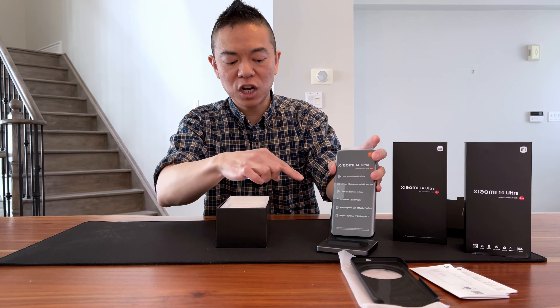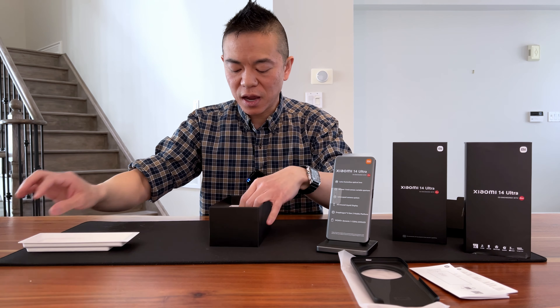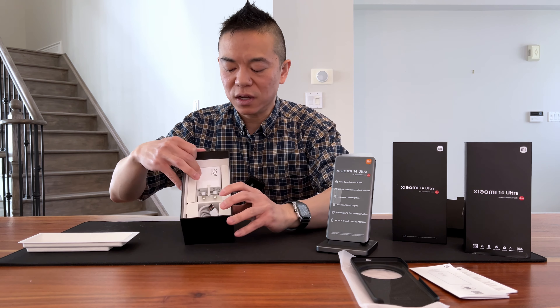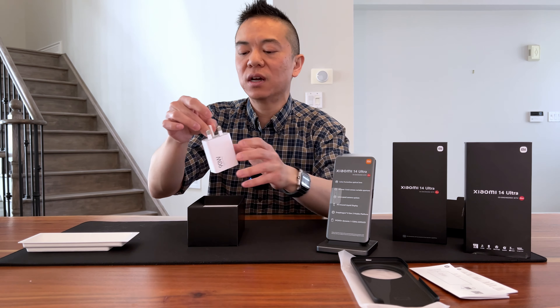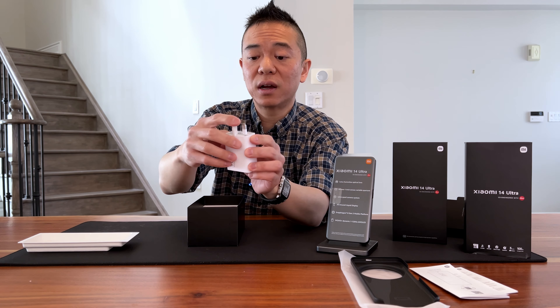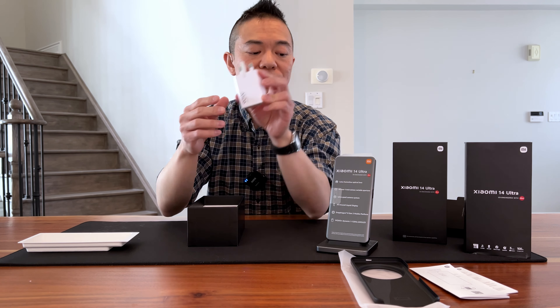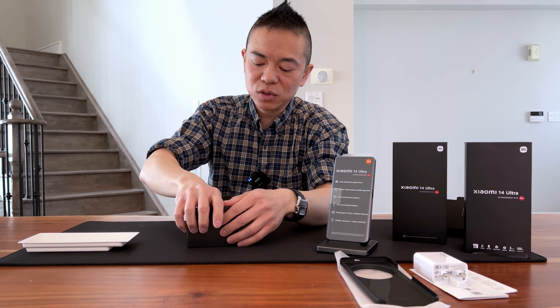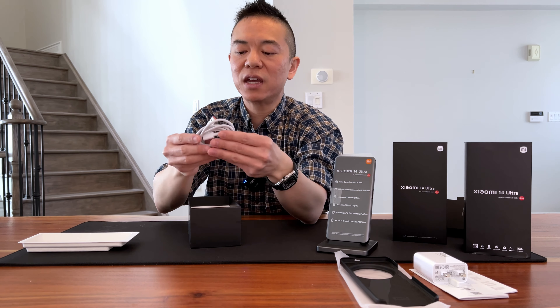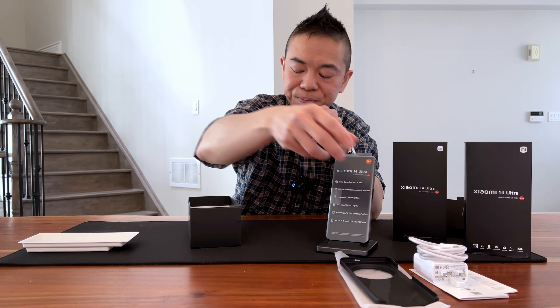The 14 Ultra is their flagship product which was released on February 25th of 2024, and let me tell you, this phone is definitely more camera than phone. As a disclaimer, this product was actually lent to me by a family member and it has been opened before, but I did put everything back in its packaging so that we can look at it as an unboxing video.